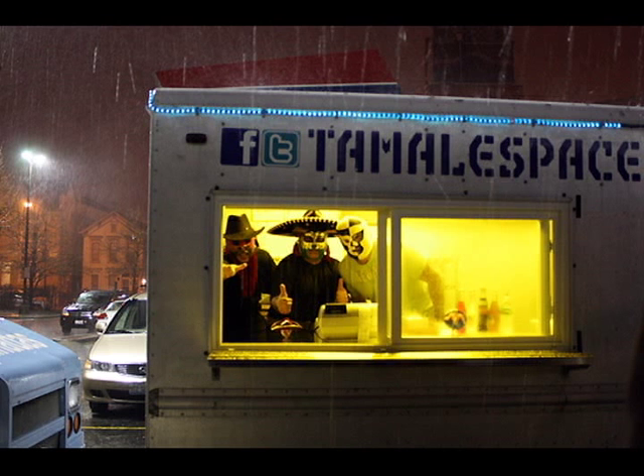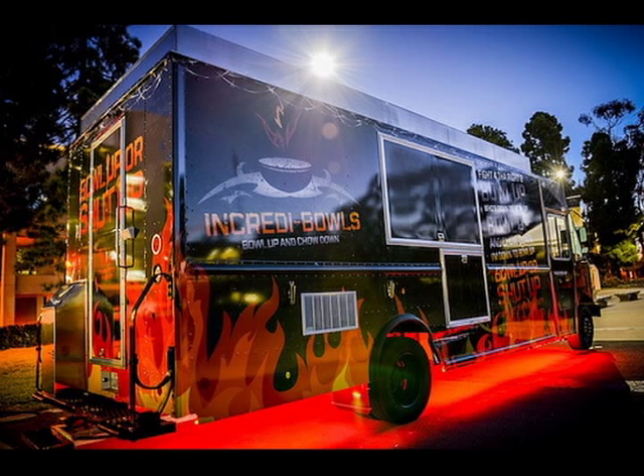The lights can be installed inside, outside, on the side of the truck, or anywhere you want to stick them. Just be creative.